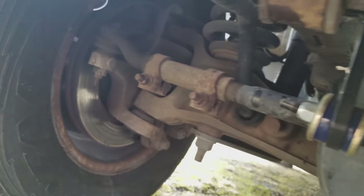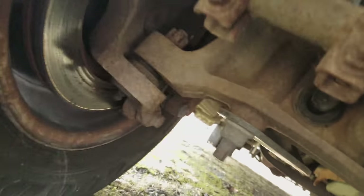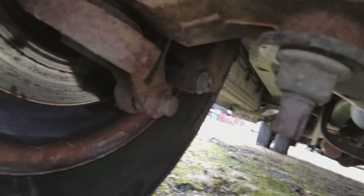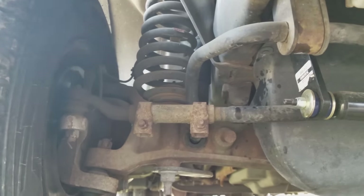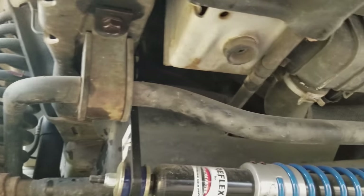It just slides underneath and into the frame. It's not easy to work down here, but let's get that removed.